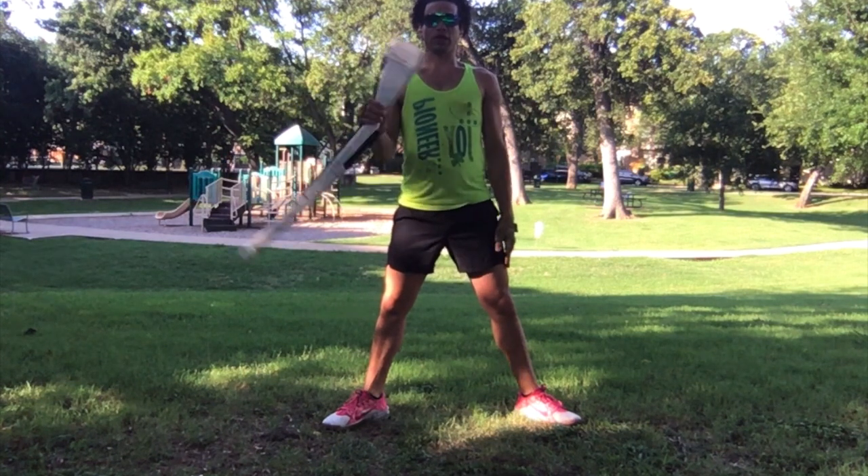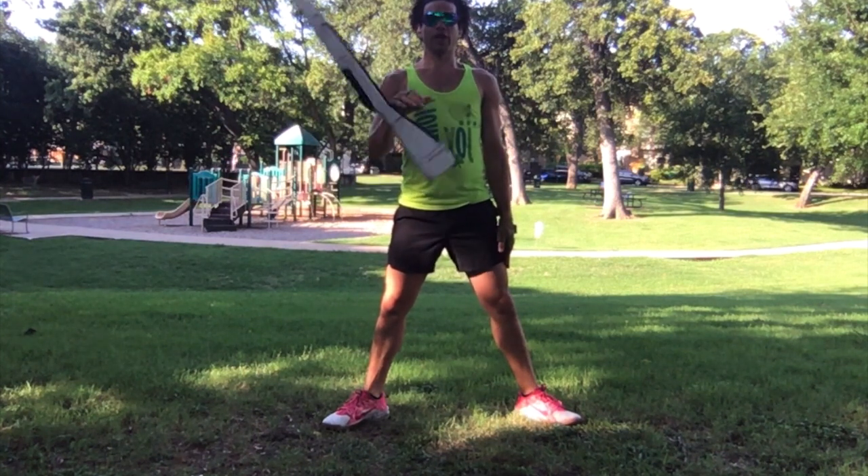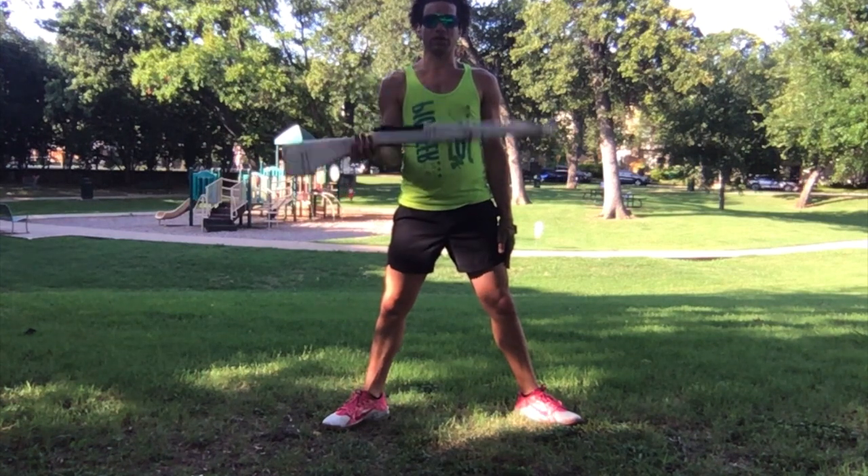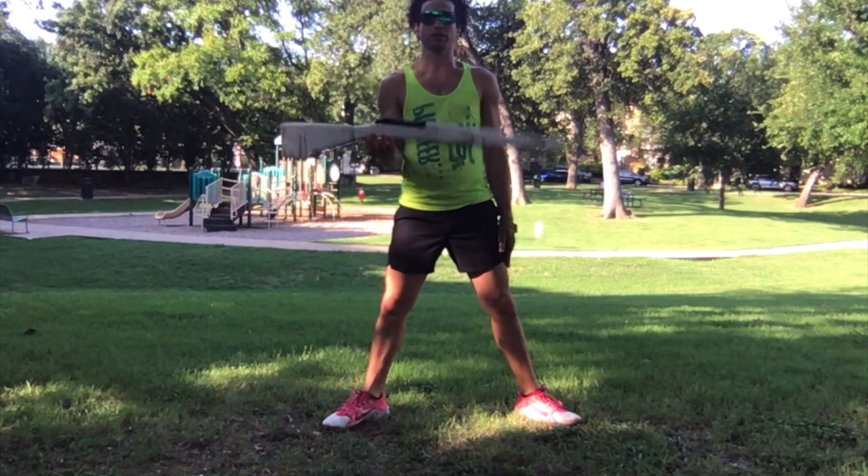So we're going to push, push, and one, and two, and three, and four, and five, and six, and seven, and eight, and nine, and ten, and eleven, and twelve, and thirteen, and fourteen, and fifteen, and sixteen.